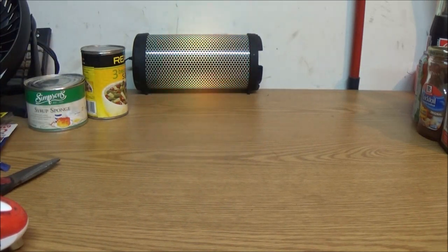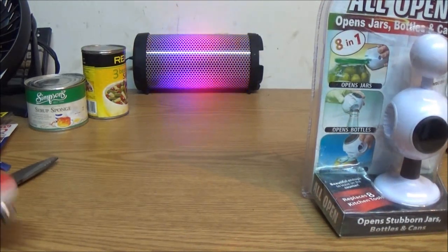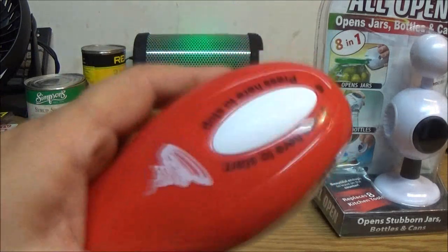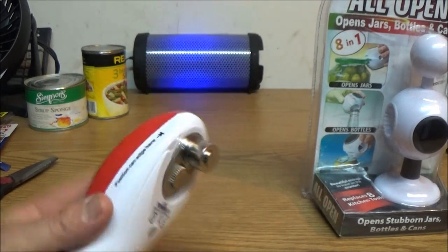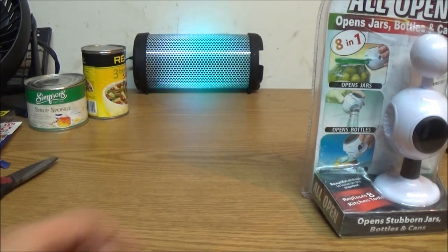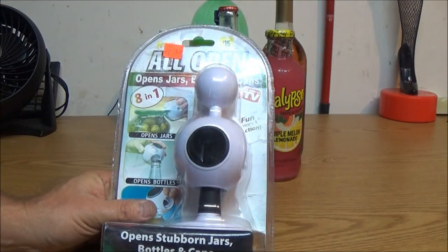I'll have to let you know how well the batteries hold up, but so far it seems a little underpowered. It is heavy — built pretty well, it is plastic, but I'll keep you posted on how this thing is doing because I open a lot of cans. Now, on to this All Open — it looks cool, but let's see if it does what it's supposed to do.